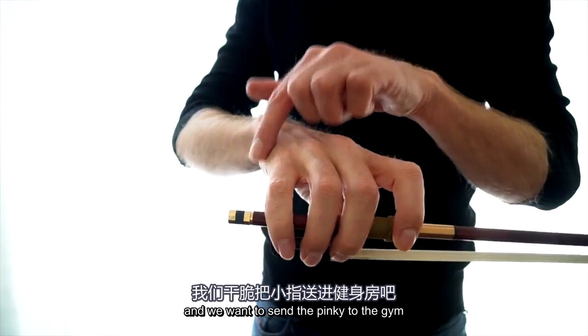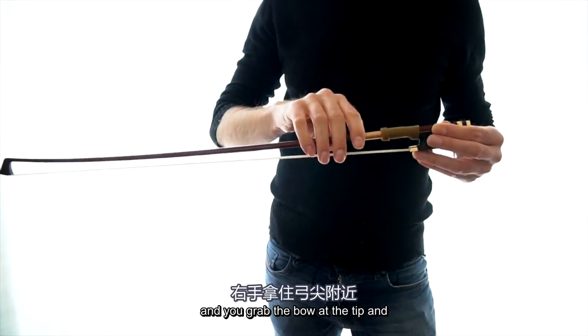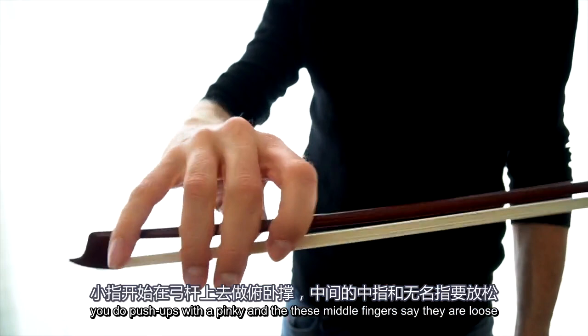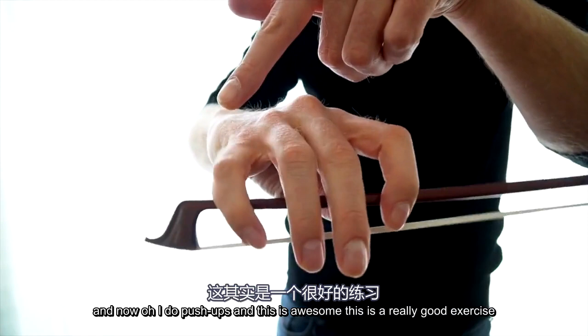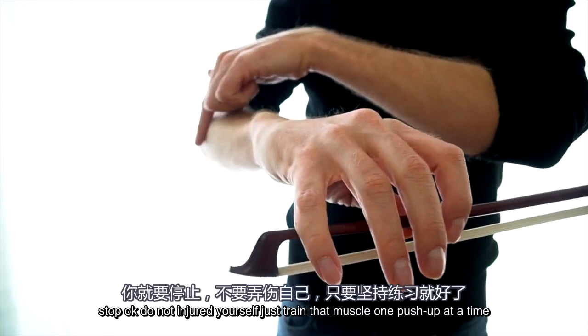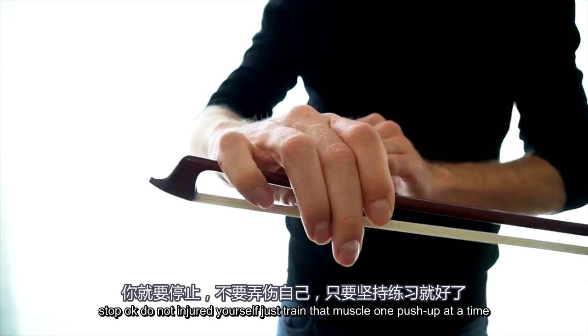We want to send the pinky to the gym. Turn the bow around, grab it at the tip, and do push-ups with the pinky — these middle fingers are loose. This is a really good exercise; you're going to feel how it trains this muscle. If you feel a little bit of fatigue, that's okay, but as soon as it hurts or you feel a sting going up your arm, you stop. Don't injure yourself — just train that muscle one push-up at a time.